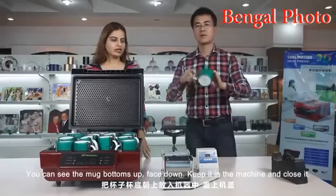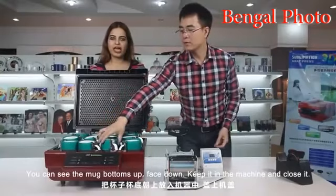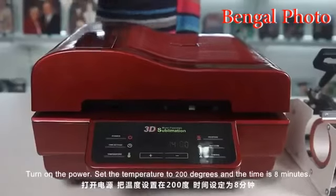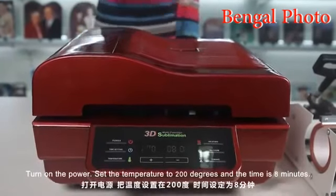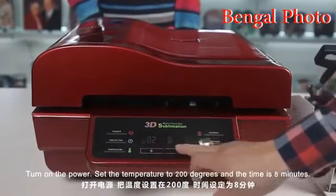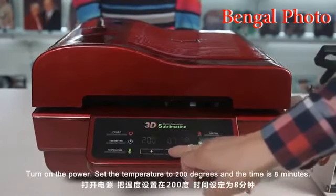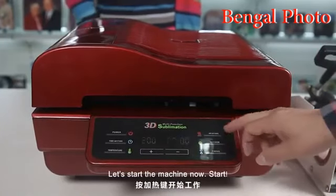You can see the mug bottoms up, face down. Keep it in the machine and close it. It's ready. Turn on the power, set the temperature to 200 degrees, and the time is 8 minutes. Let's start the machine now.